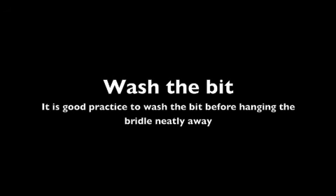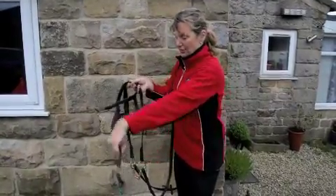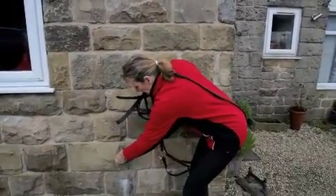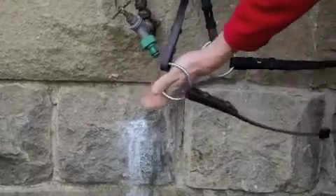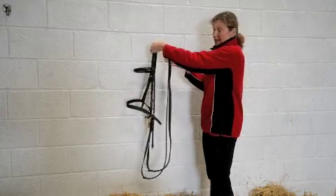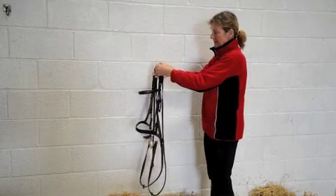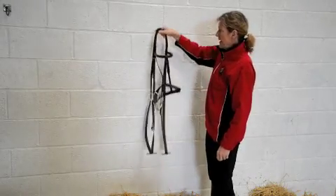Wash the bit. It is good practice to wash the bit before hanging the bridle neatly away. When you have finished riding your horse it is nice to wash the bit. Get the leather out of the way — put the reins over your shoulder and lift the nose band and throat lash away. Washing the bit removes saliva and dirt which can dry on the bit and chafe or irritate the horse the next time he is ridden. To hang the bridle on a hook, simply bring the buckle end of the rein to the headpiece so that the reins are level, and then hang it on your hook.